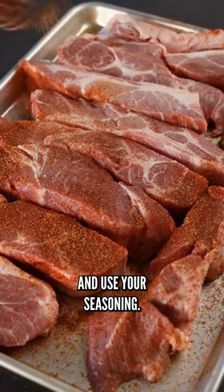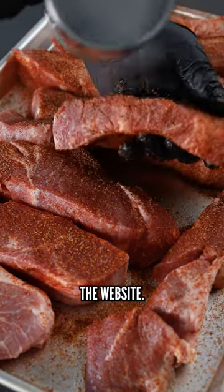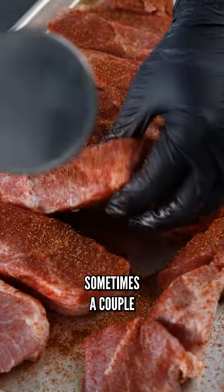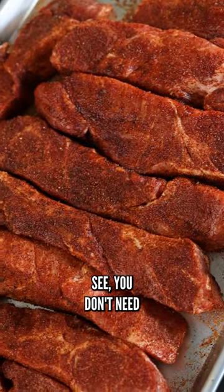Go ahead and use your seasoning. I'm using my sweet and smoky seasoning, which you can find on the website. I like to season all the sides, and then I'll let these hang out for at least 30 minutes, sometimes a couple hours, just depending on when I'm gonna get the smoker going.